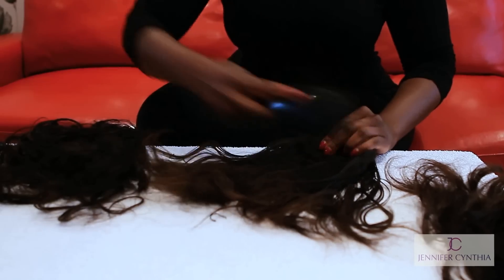Hi, I'm Jennifer Cynthia and today I'm going to show you how to wash your used dirty wefts. The first thing you need to do is gather your wefts together and detangle them from root to tip whilst the hair is still dry. You don't need to use any products to do this — just detangle all the hair.